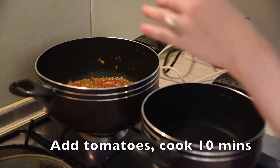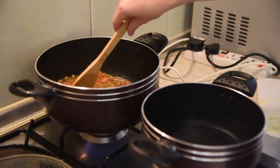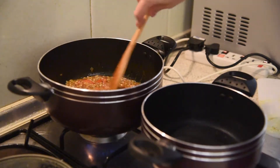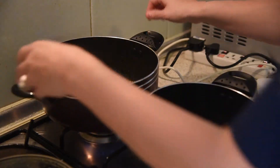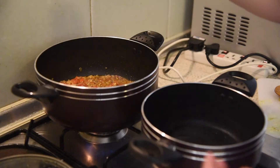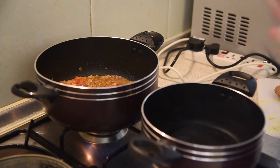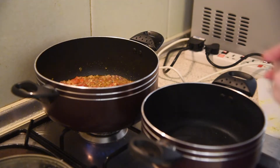The addition of tomatoes is a western idea of my own, because with doll, Sri Lankans do not add tomatoes — tomatoes go into the meat dishes, such as prawn, chicken, and beef. I added the tomatoes because I love the brightness of the color and the bit of acidity for the flavor.